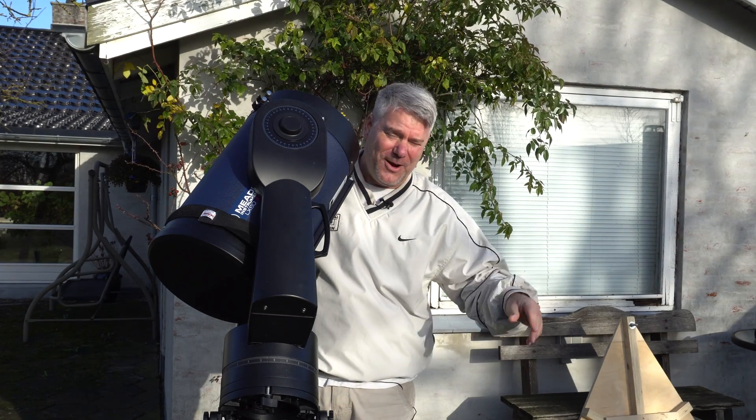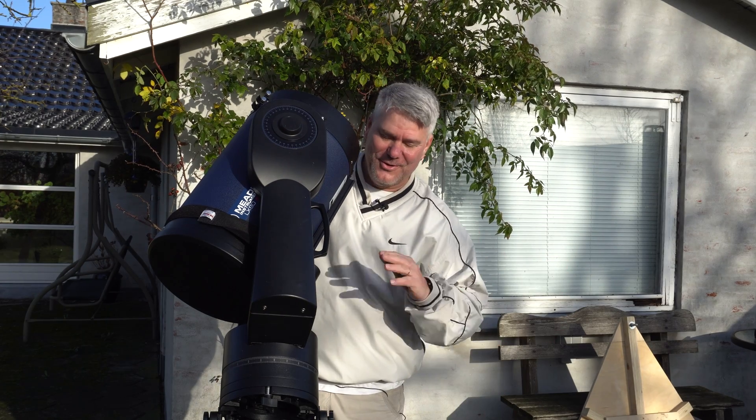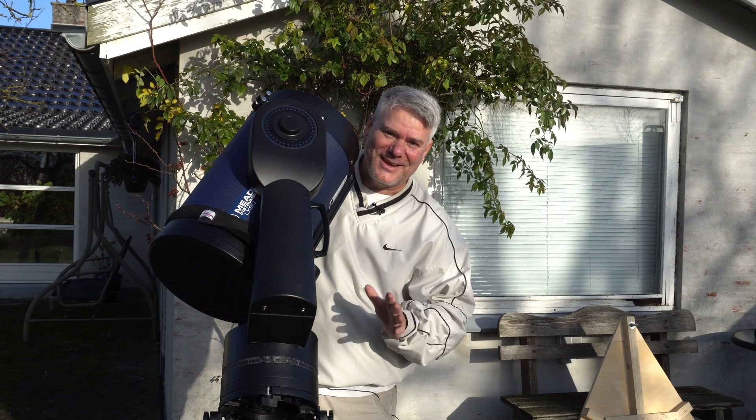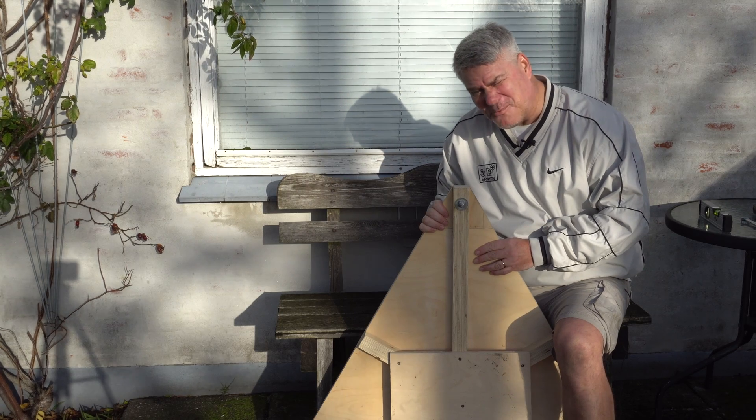Hello out there. The weather is bad and it's been like that for three weeks now — no observing, no photographing. But I want to make a video to show how I level my mount. This is my DIY wooden plate.